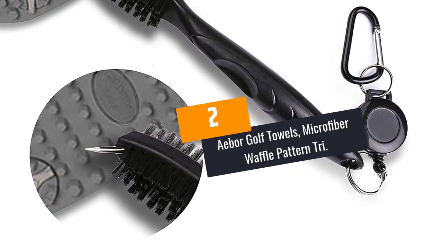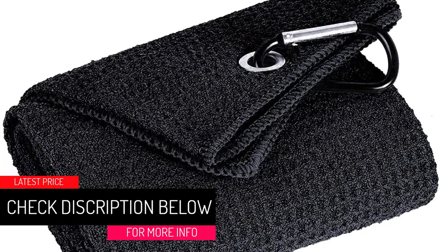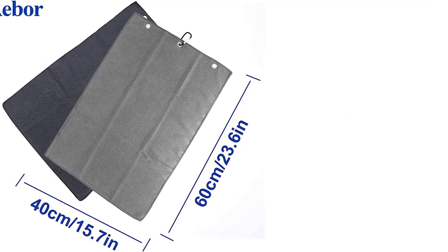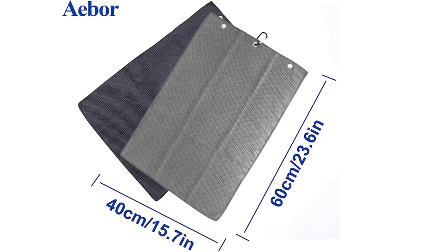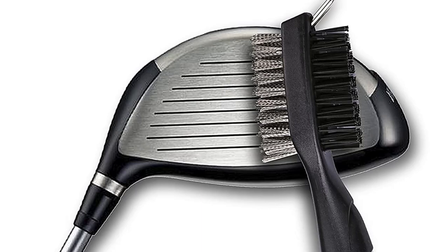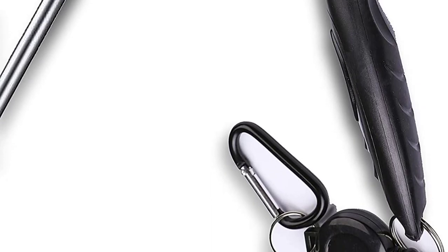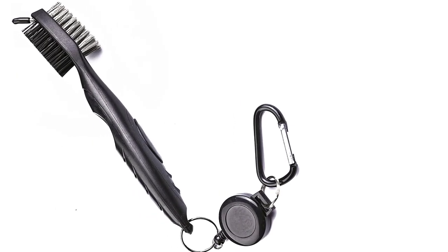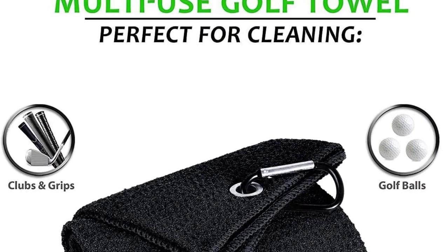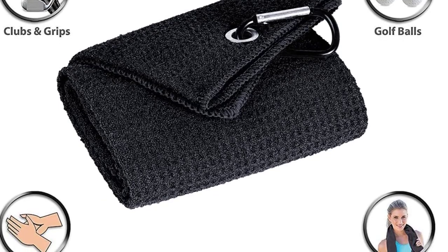At Number 2: Abor Golf Towels — Tri-Fold Microfiber Waffle Pattern Towel and Retractable Brush Tool with Groove Cleaner. Microfiber with waffle design removes grime, mud, sand and grass better than cotton towels. The two-sided brush cleans both irons and woods. Available in colors that match your bag, club and favorite team — black tri-fold microfiber golf towel at 15.7 x 23.6 inches with carabiner clip. Leaves lint and streak-free, won't scratch paint surfaces, anti-static, easy to clean, sturdy, super absorbent and quick-drying. A powerful brush wipes off tough grime for any iron or wood club without scratches, with a sharp pick for grime in grooves and a retractable zipline that attaches to the bag for easy reach during play.